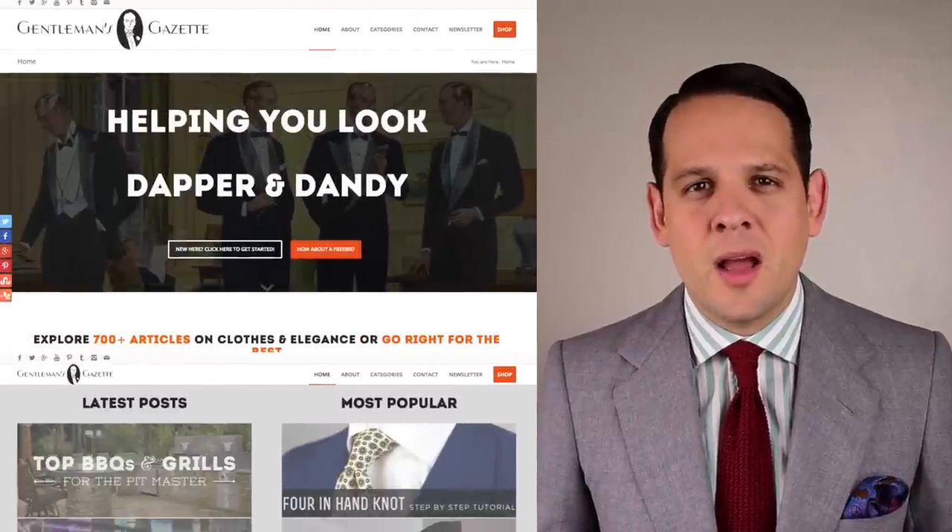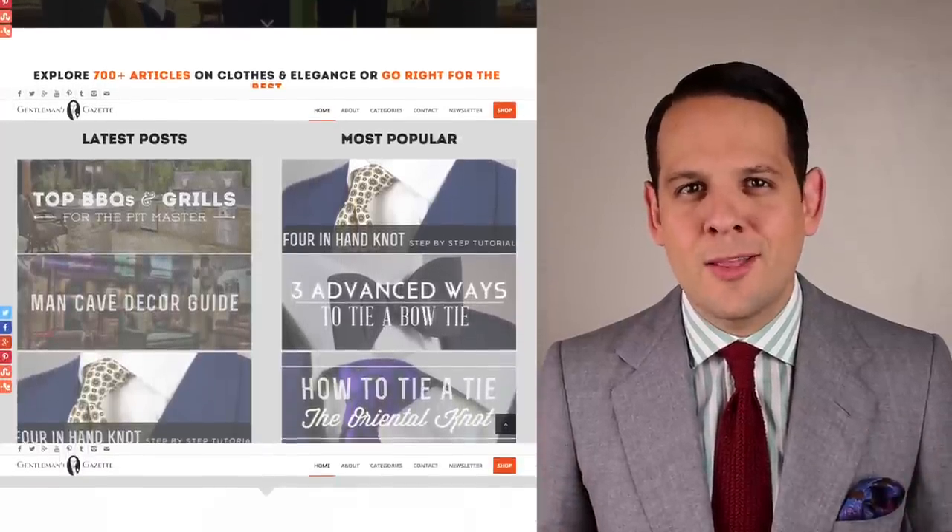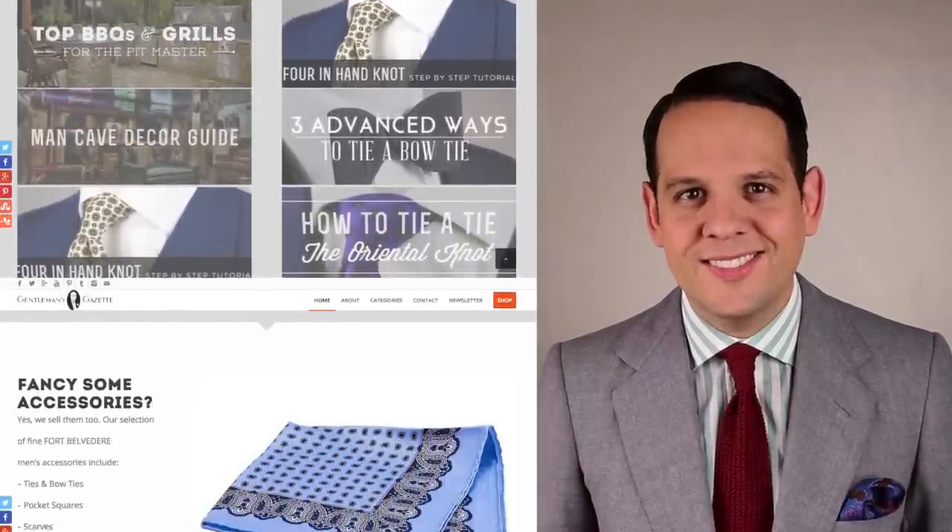Invest wisely. Take a look at your shoe closet and see what you have. If you don't have the styles I recommend, I really suggest you take a look at them. I promise you it will help you create a long-lasting, versatile wardrobe that is elegant and stylish for the foreseeable future. If you enjoyed this video, please sign up to our email list and I'll send you more of these videos right to your inbox. Check out our website, GentlemansGazette.com, where we have a lot of material all about classic men's clothing and style.